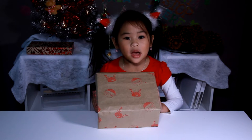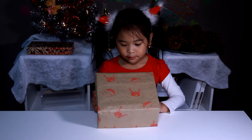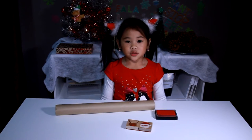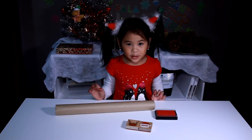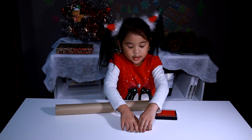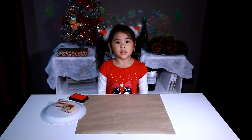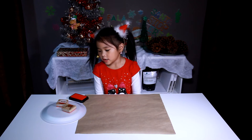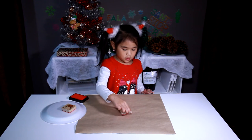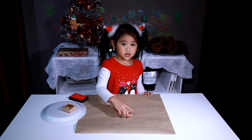Welcome to DIY with Ollie! Today we're gonna make easy wrapping paper — craft paper. We're gonna use a stamp pad and a stamp, and stamp it onto the paper.